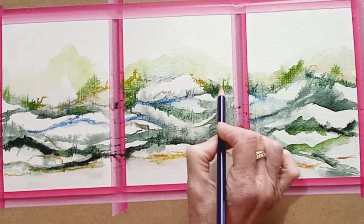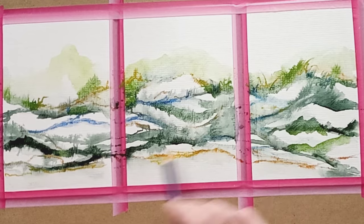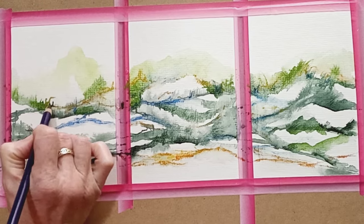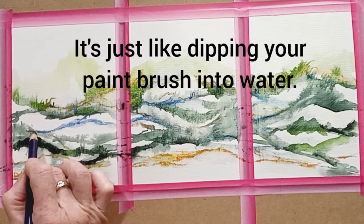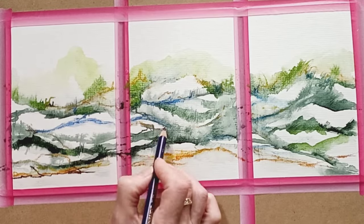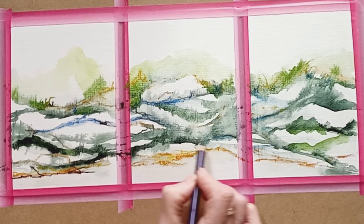Taking some of that ochre colour into the distance, just adding that little bit of warmth — a little bit of branches and twigs — just takes the colour through the whole thing. There I actually dipped the pencil into a little pocket of water that was on the tape dividing the pictures. It's just enough to wet the end of the pencil and enable it to work if the area we're working in has gone dry. So you can dip it into water and it will come off more as a fluid than a pencil.